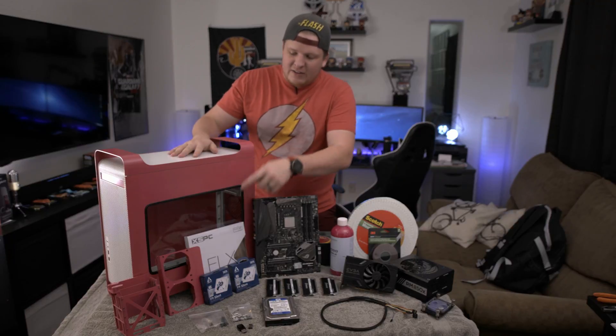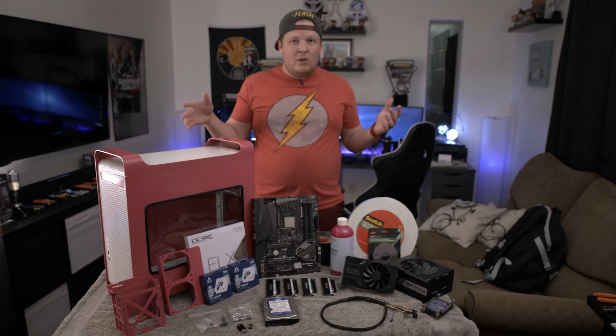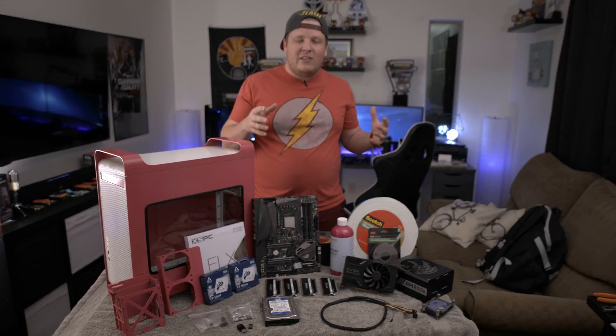Obviously we have the case, the fan guard, and the hard drive cage — that's all that is left from the original case. So we're going to add these two 92 millimeter fans and then get on to the good stuff.